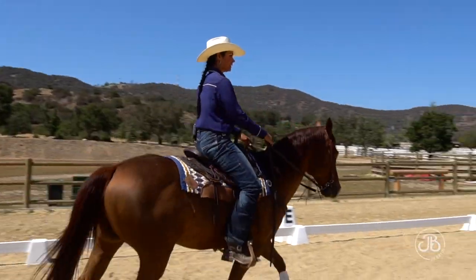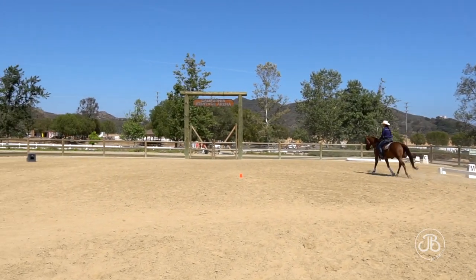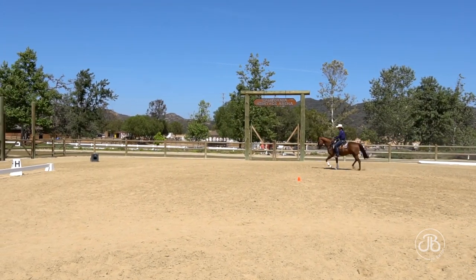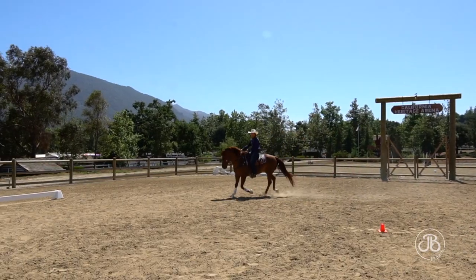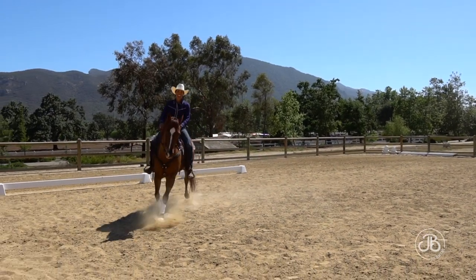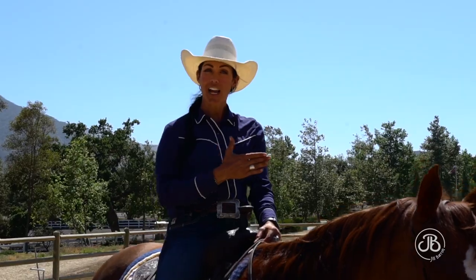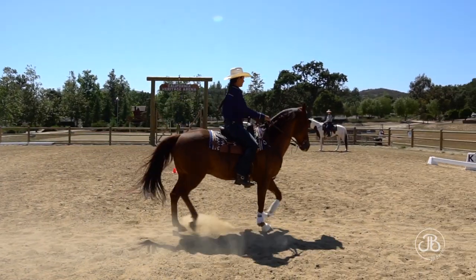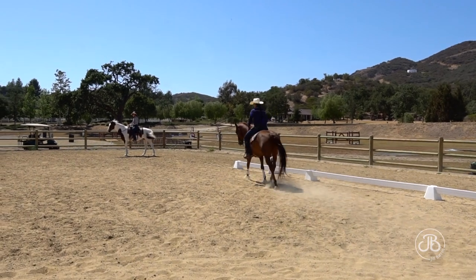At that intersection, I need to prep my horse from right flexion and right rein to go to left flexion and left rein. There's quite a bit of work to do before my horse gets to that point where he needs to switch. There are a lot of problems we can encounter as riders: loss of impulsion, loss of straightness, and it's really difficult to keep our horse on track and complete the change of direction.